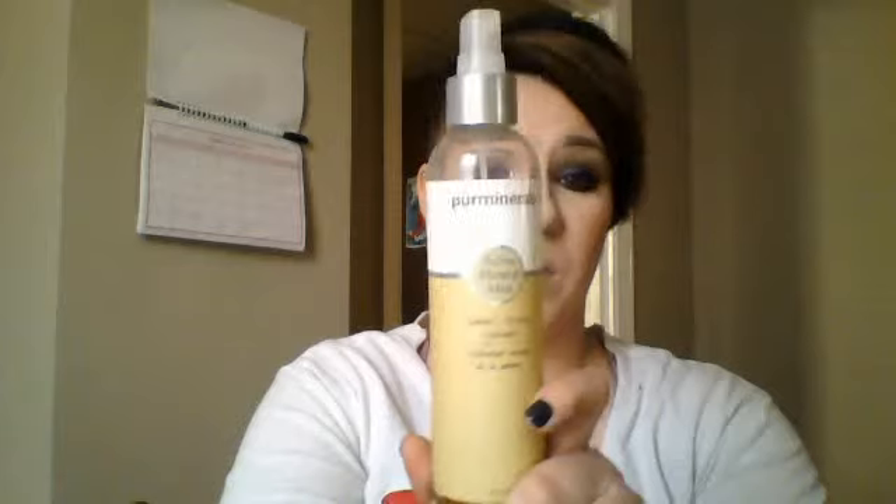You guys have seen this a million times — I'm down to here on it so I'm going to have to order another one. Basically I put this on my face before I go in with my primer or anything. It's really hydrating in the morning, it kind of wakes me up. It's just a mist and it smells really fresh and clean and makes my face feel really hydrated and amazing.